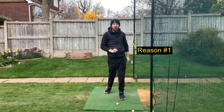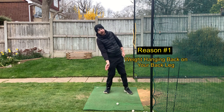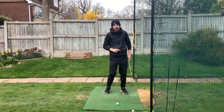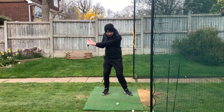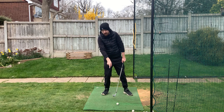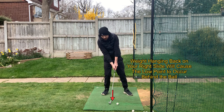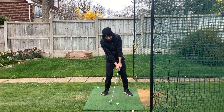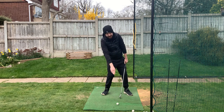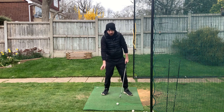The first reason why you chunk the golf ball is because your weight hangs back on your back leg coming into impact. When you're coming down your downswing and your weight is staying on your back leg, the lowest point your club will travel - the low point - will end up behind the golf ball, meaning you'll dig down into the ground early.